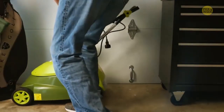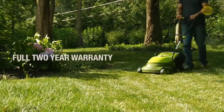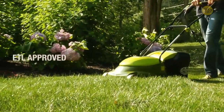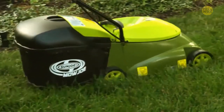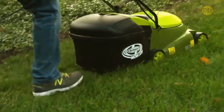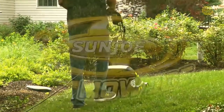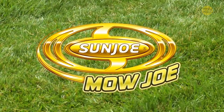The Mojo is backed by a full two-year warranty and is ETL approved. So ditch the gas, oil, noxious fumes, and pool cords, and experience an easier and more convenient way to get your yard work done. Mojo from Sun Joe — get equipped.